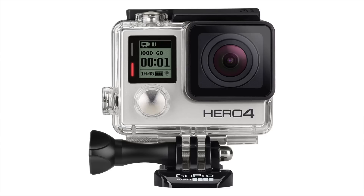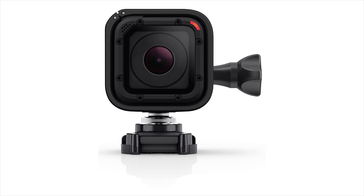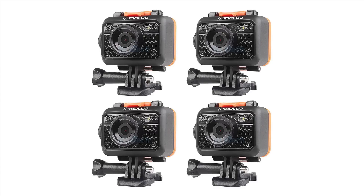For reference, a new GoPro Hero 4 Silver or Session will set you back $400, so you could have 4 S60s for that price.